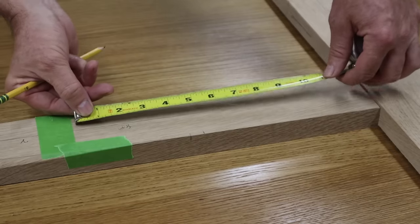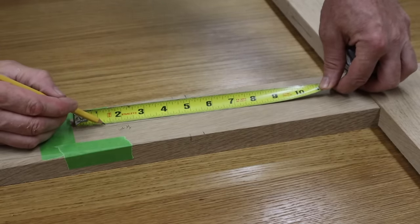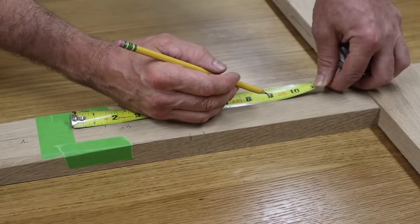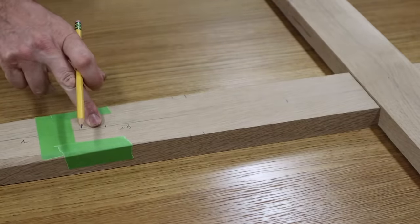Measuring from the edge of the tape, which would be the outside of the leg, I'll make a mark at an inch and a quarter and nine and a half, and use the drill press to drill a small pilot hole.